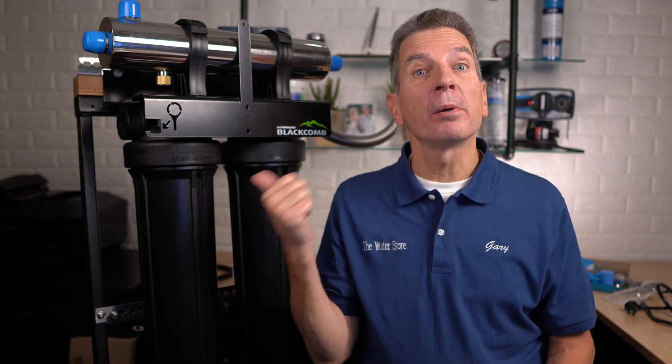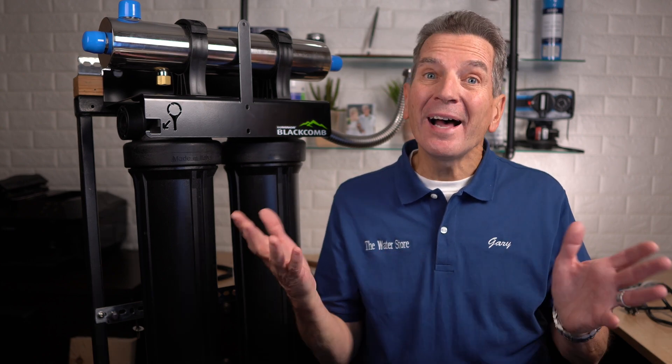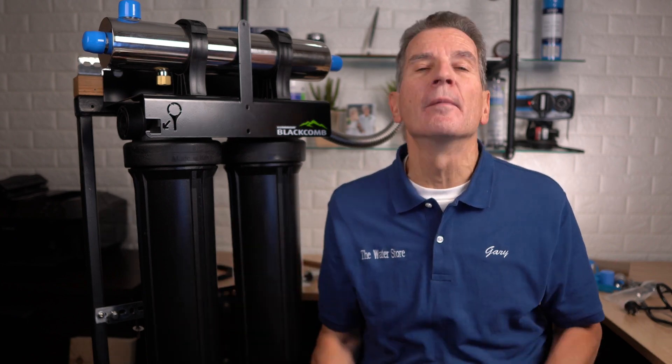So you need to install a Luminor Black Home Rack Ultraviolet Disinfection System to make sure the water at your home, cottage or cabin is bacteria-free and safe for your family. But you've never installed one of these before and you want to make sure you do it right the first time. No problem. In this video I'll go through the whole process step by step, including some tips and tricks to make sure you can easily install one of these by yourself.